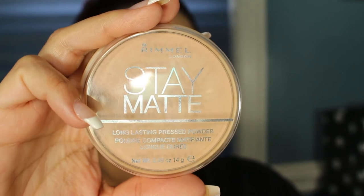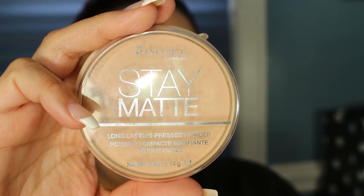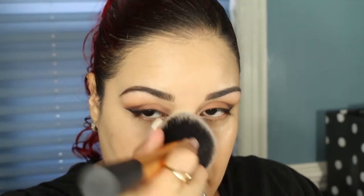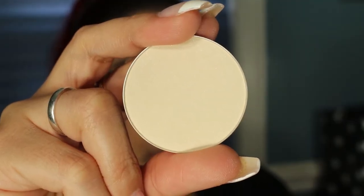I'm going to go ahead and set my entire face using my Rimmel Stay Matte Press Powder in Silky Beige. Then I'm going to brighten under my eyes using my MAC Emphasize Sculpting Powder.